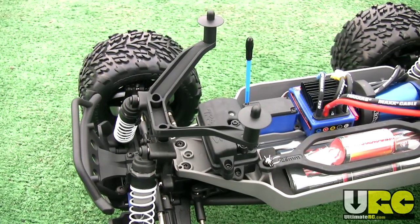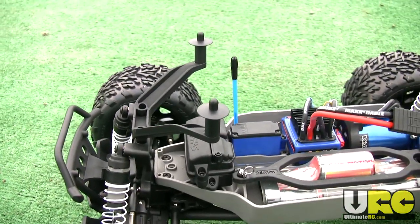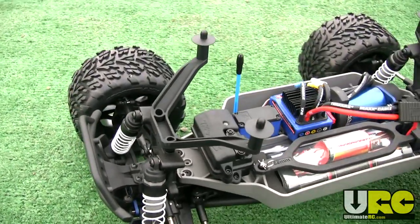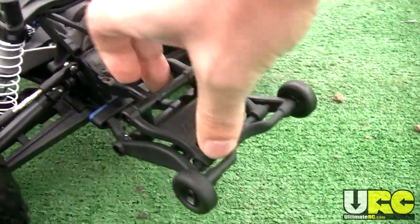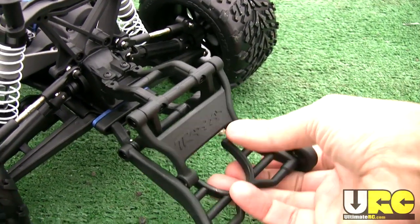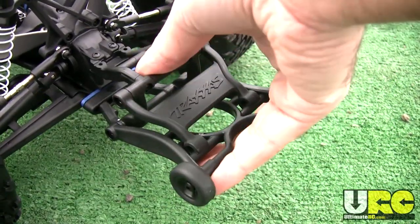Another thing that's different about the Stampede 4x4 versus the Slash is the front body mount. The posts are extended way back farther towards the rear, which allows the truck to be mounted with a standard Stampede body — the monster truck style. At the back there's the wheelie bar, which is the adjustable type Traxxas came up with. You just clip it in depending on what height you want and how tall you want your wheelies to be.